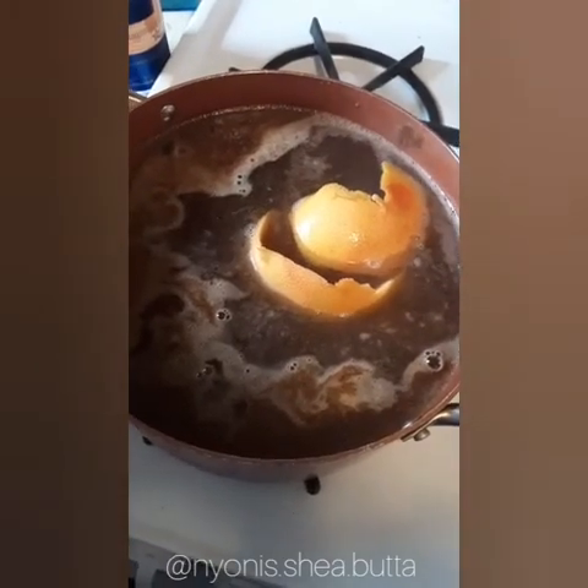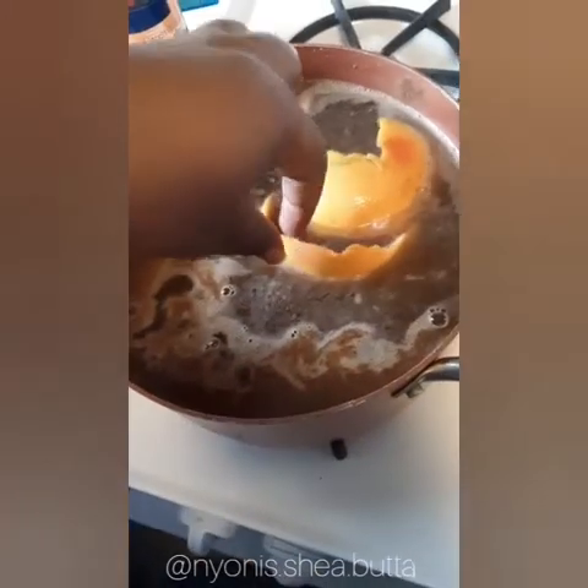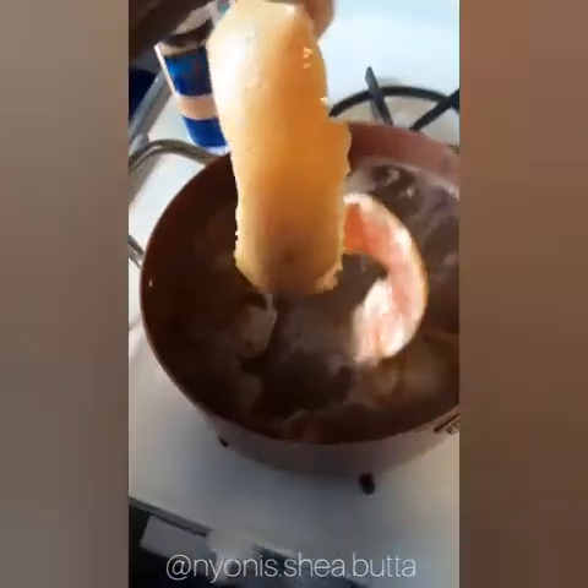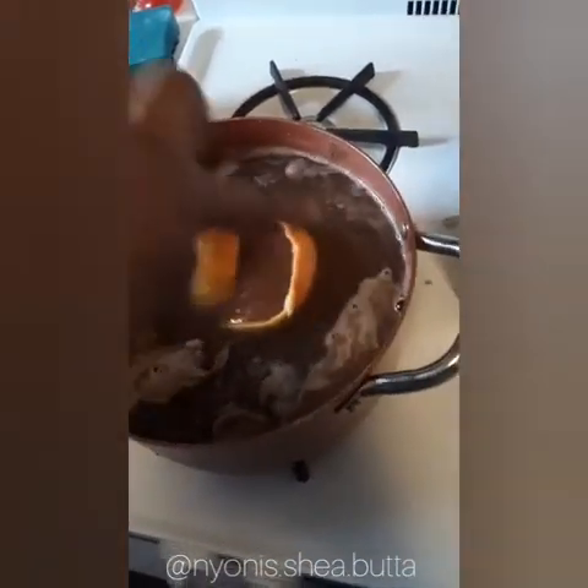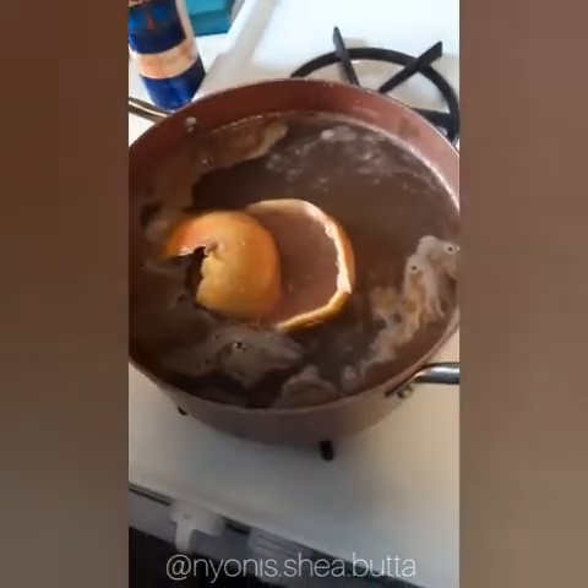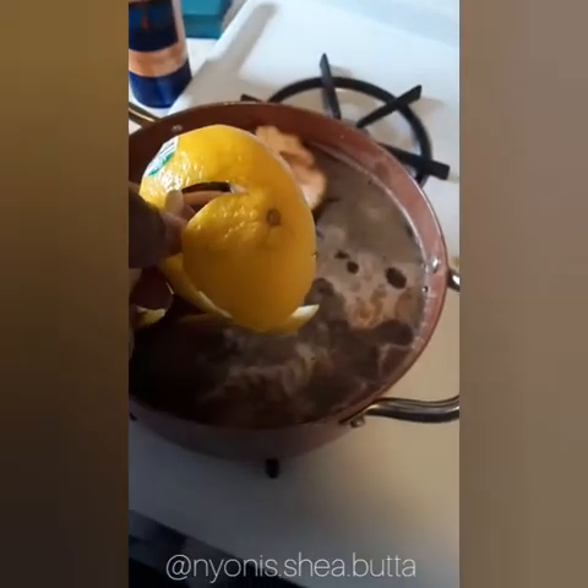Grapefruit skin. This is very antiviral and that will help get the job done. But I'm not done yet — I'll be right back.